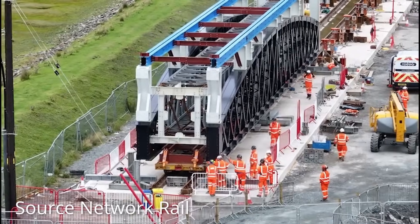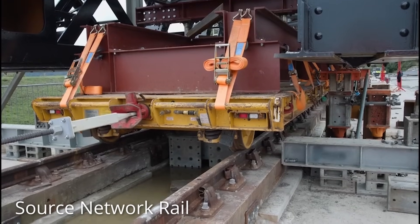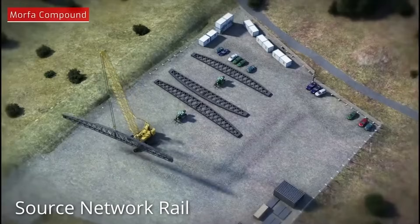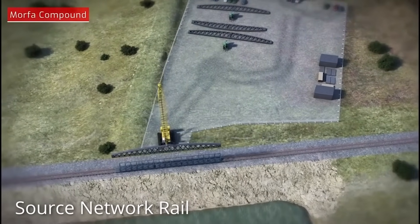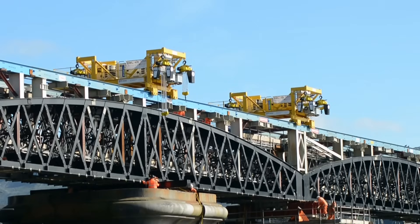Such was the complexity of the operation that workers undertook a trial move of the new sections on a section of track constructed away from the railway. After the successful trial, the new bridge sections were craned onto railway trailers placed on the railway leading to the bridge, and then the gantry was assembled on top of the new lattice sections.